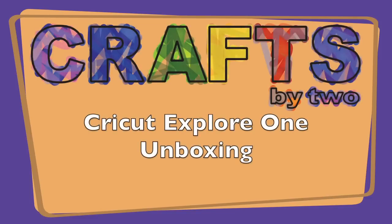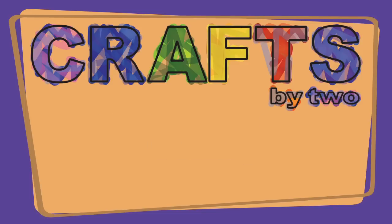Are you ready to film this week's episode? Who's here? Hi, and welcome to Crafts by Two. I'm George. And I'm Ken. And we'd like to introduce you to our very special guest, the Cricut Explore One.